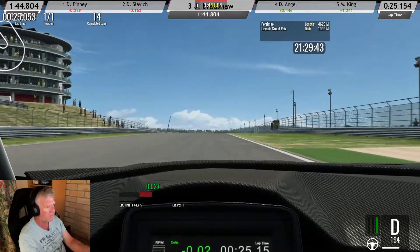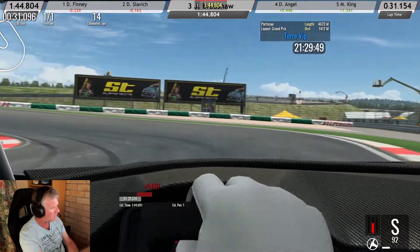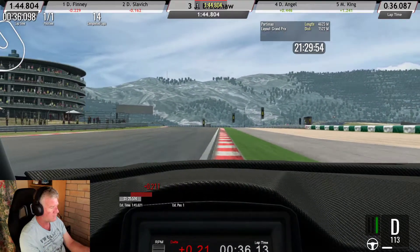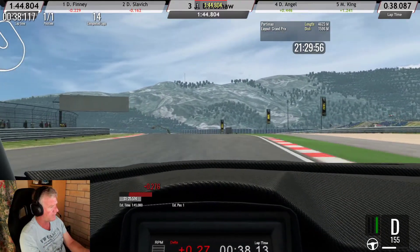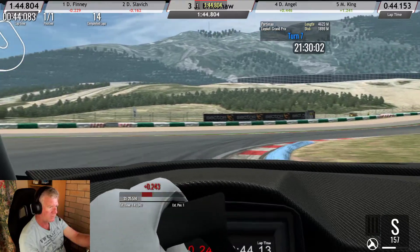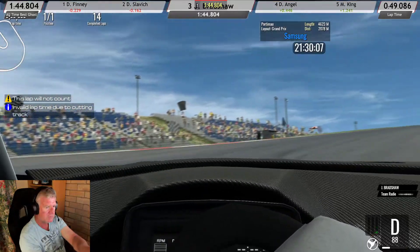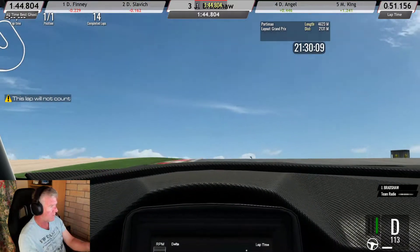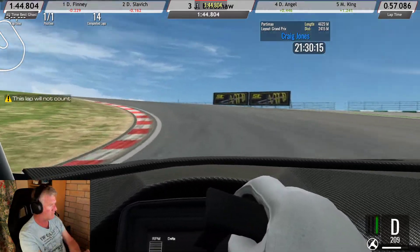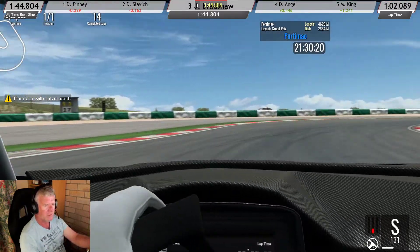Three tenths up on the first corner and then a light lock-up - sector one is quick. I'm throwing it out and so is that. OK John, we need to watch these track limits for real. This next one is going to be my last one. I've beaten my time there that I mentioned earlier, which I thought was pretty good.